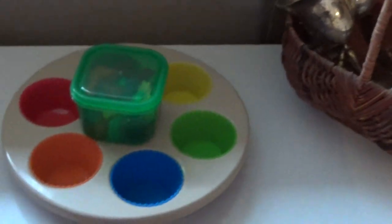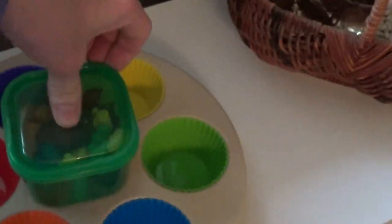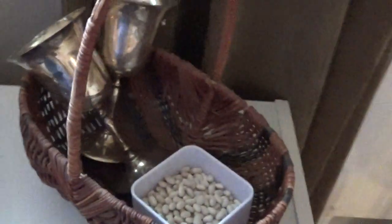Up here: sorting, color sorting, bears. And then this is pouring beans. We also have a cleaning station — I generally like the Melissa and Doug ones. Also there's another basket for window washing.